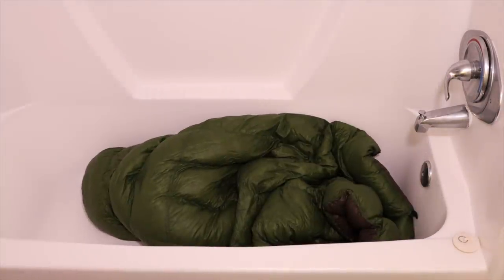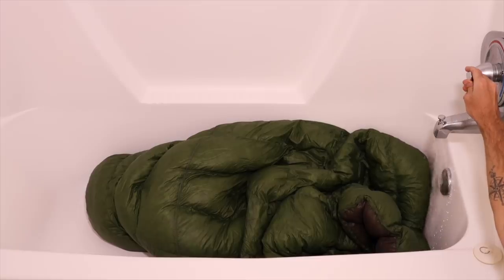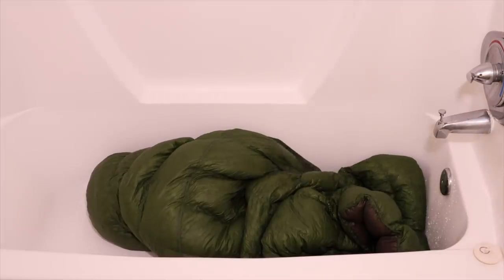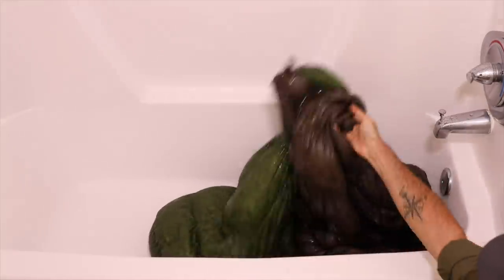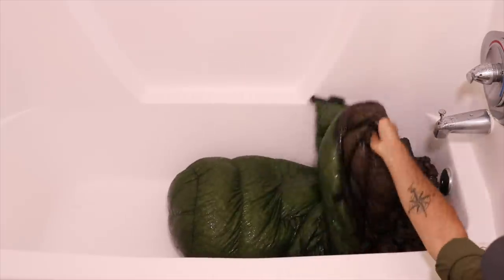First off we're going to take the quilt and throw it in the tub. The next thing I like to do is pre-wet the quilt. By turning on the water, getting it kind of warm, and then turning on the shower, we're pre-wetting the quilt. Because there's so much air trapped in the feathers creating that loft, it's kind of a pain when you go to soak it, so I like to get all the feathers as wet as possible.